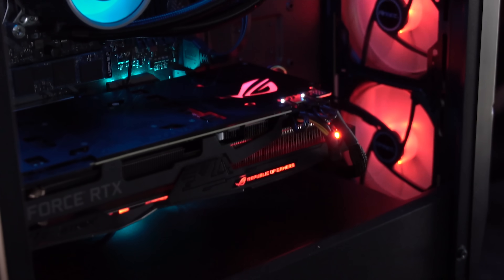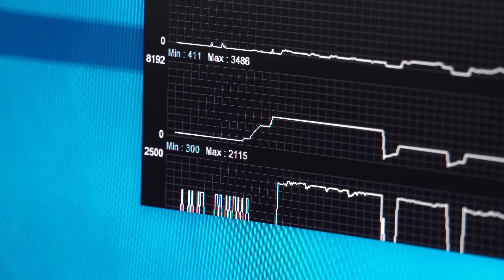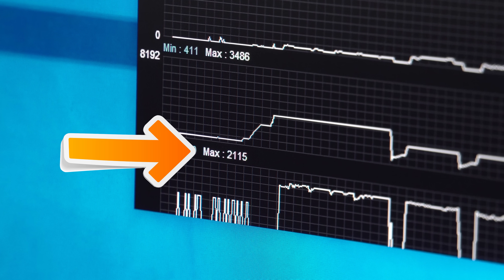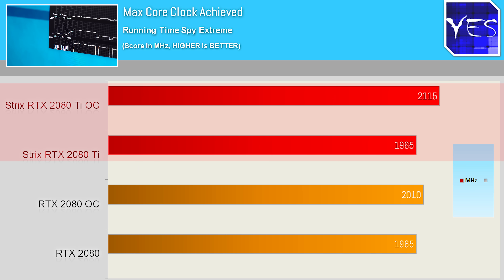Booting straight into the details — overclocks — this thing was a solid overclocker, gaining about 140 megahertz on the core and memory close to 200 megahertz. This enabled a max core clock of 1,965 megahertz out of the box.